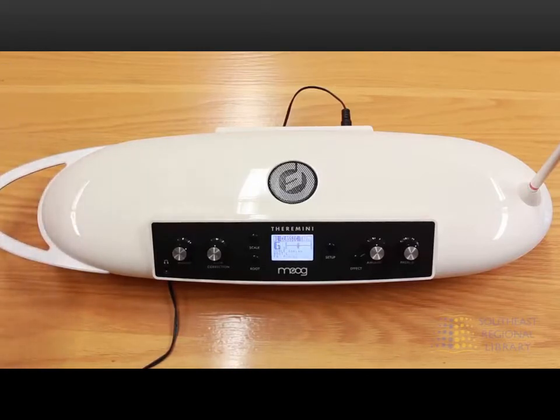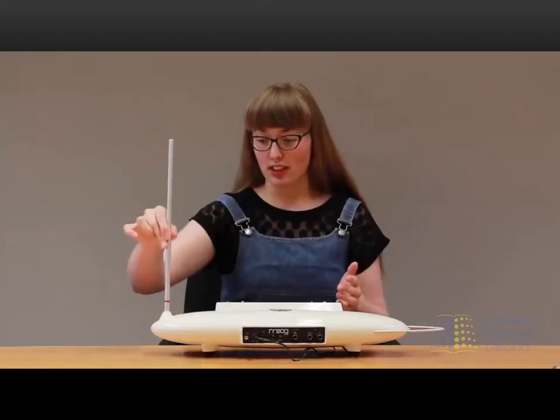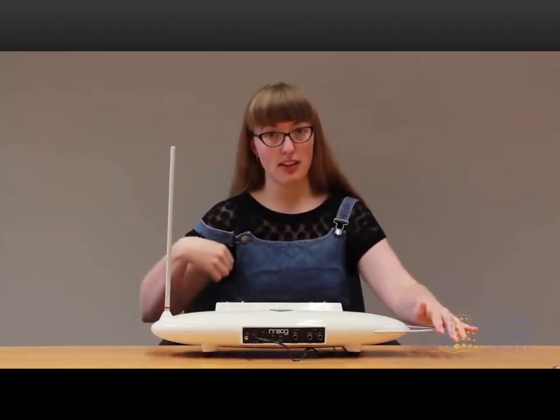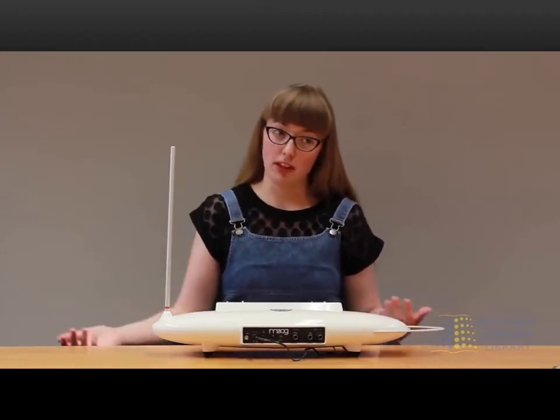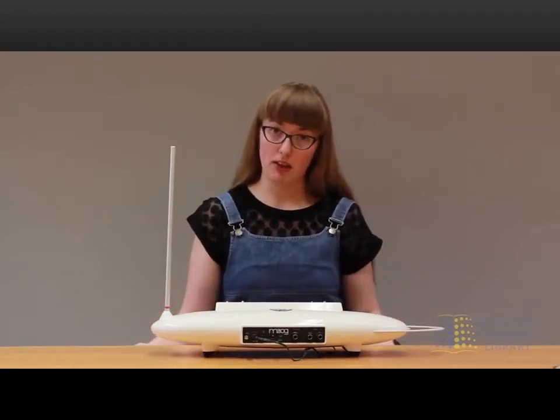Essentially, the theremin works with radio frequencies. The two antennas are the pitch antenna and the volume antenna. So whenever you use the theremin, you have to calibrate it to the room you're in, because everything in each room will always be different.